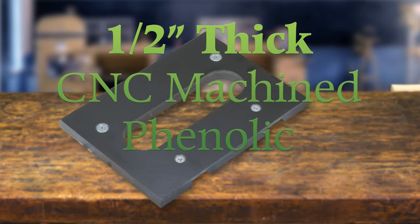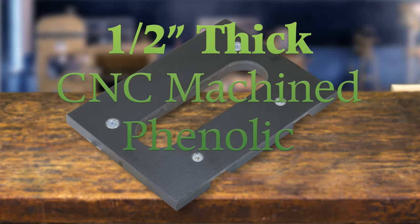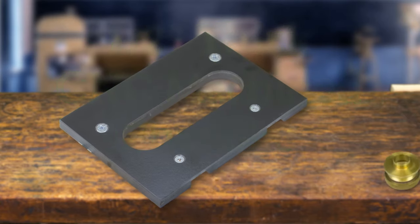CNC machined out of half-inch phenolic for heavy-duty use, they measure five and five-eighths inches by seven and three-quarter inches for maximum router support. Includes double-track for mounting the jig and clamping to your work; clamps not included.